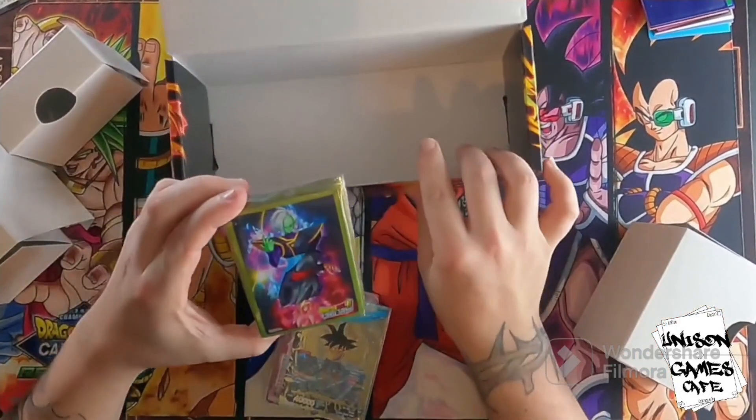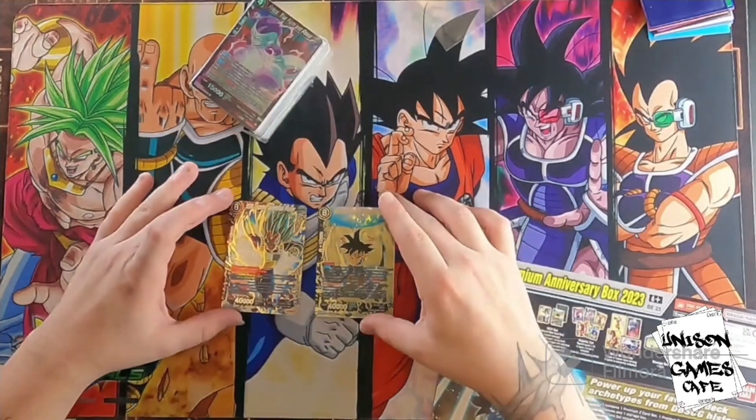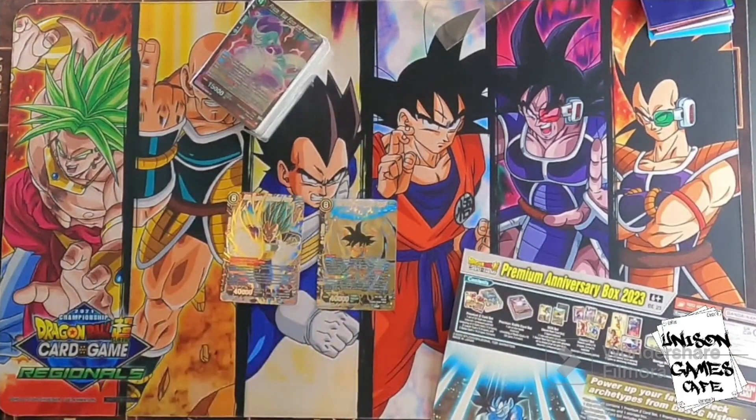Here's the sleeves we got — Zamasu and Goku Black. Kind of cool. So these are the normal two arts for the premium anniversary box.